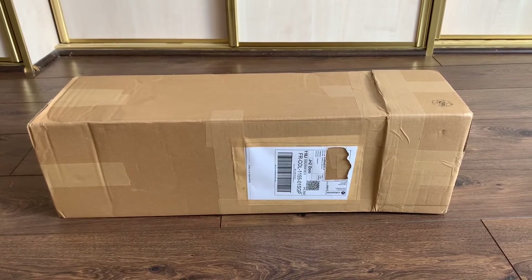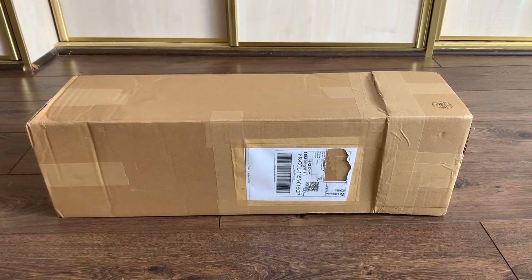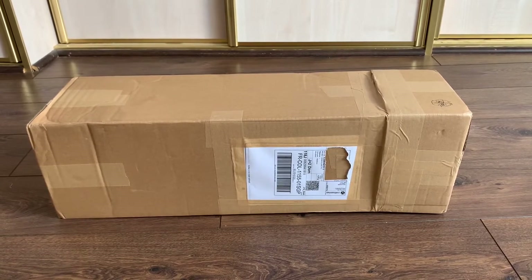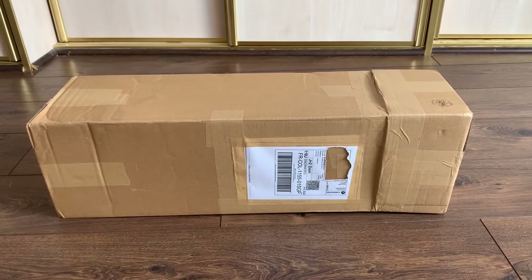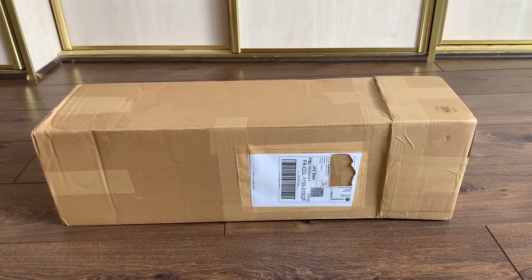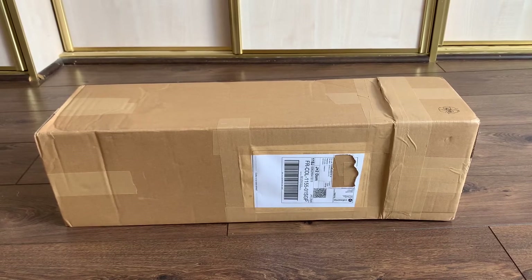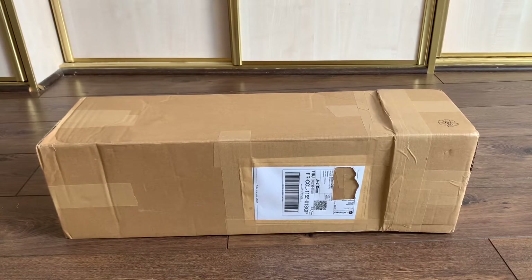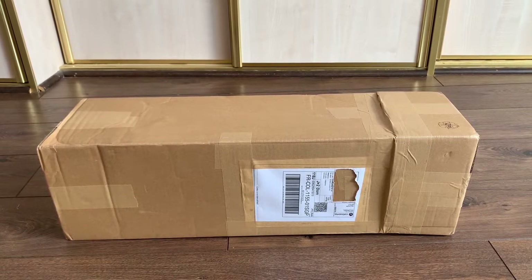Hello everyone, welcome back to my channel. Today I have another unboxing video for you — who doesn't like unboxing? If you've been following my channel, you probably remember that not too long ago I placed an order from an Etsy shop in France. If you've missed that video, I will link it to the upper right corner.